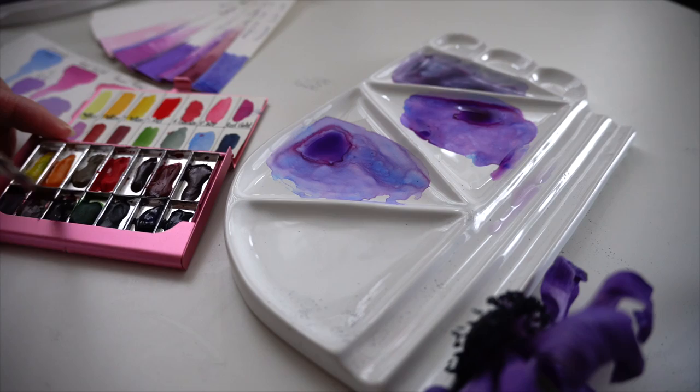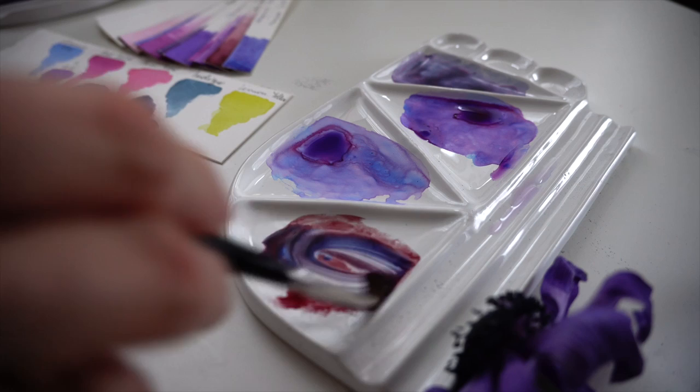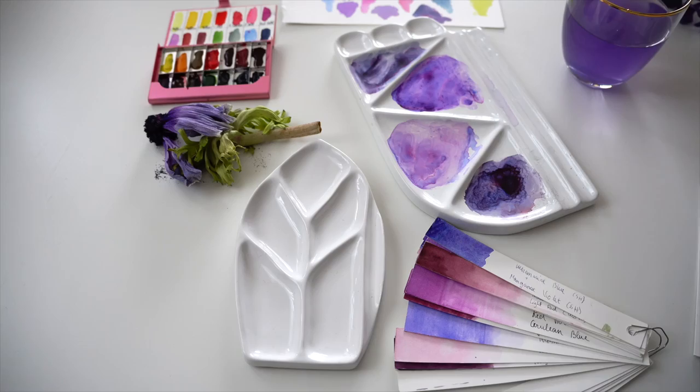Let's try another mix — pearl violet and ultramarine blue. This will be a very nice color mix for the shadow area.